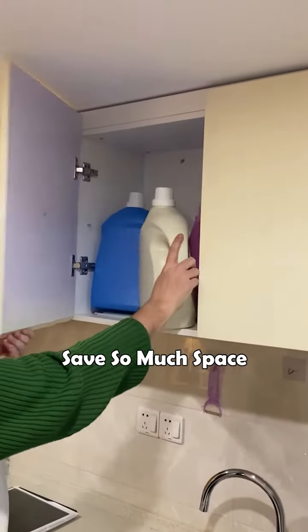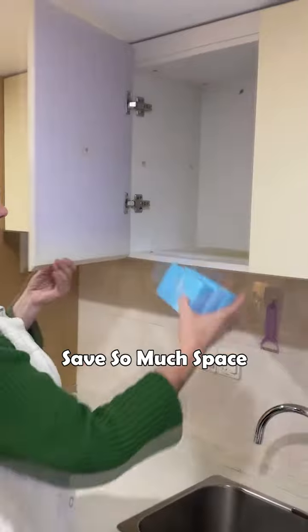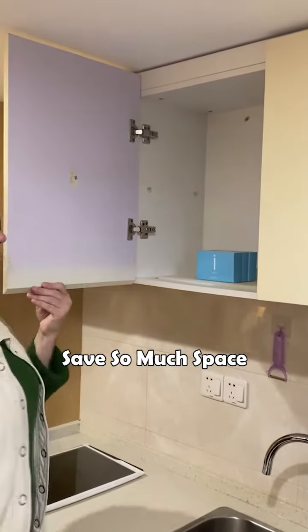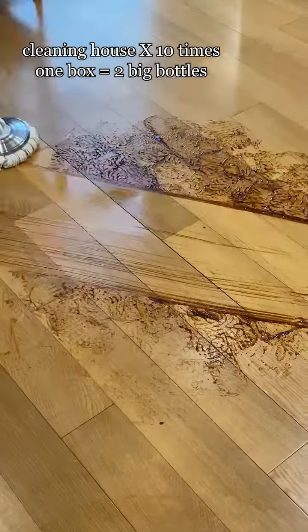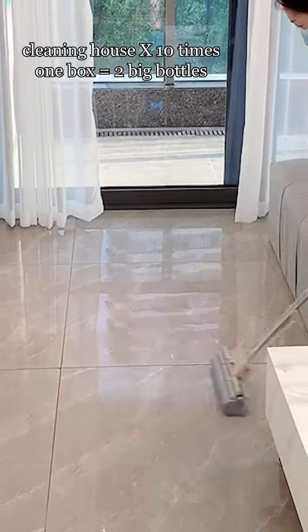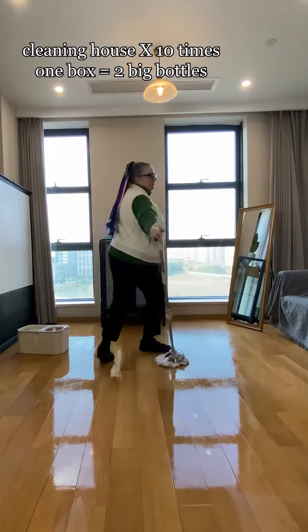Throw away your bulky bottle. There is no longer a need for a lot of space for plastic buckets of floor detergent. Only need very little space to put down several times or even a dozen times the amount of cleaner. A box of cleaning slices can clean the floor of 90 square meters more than 10 times, which is equivalent to two large bottles of 2 liters of concentrated liquid cleaner.